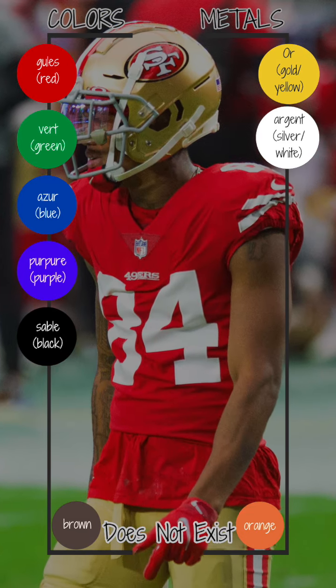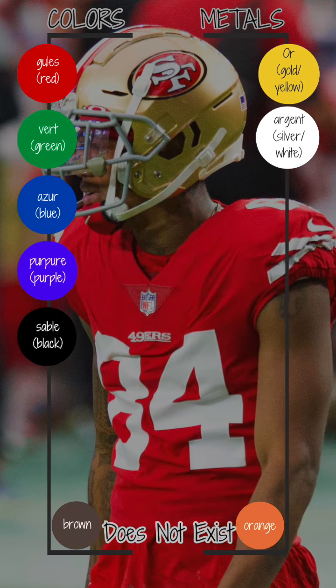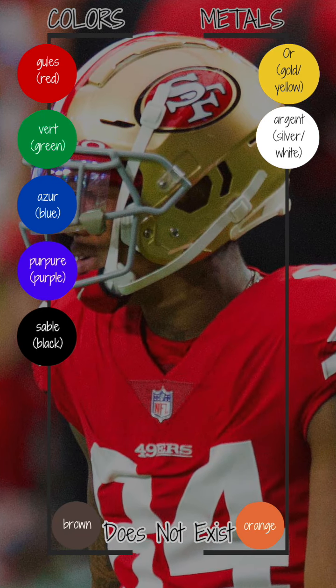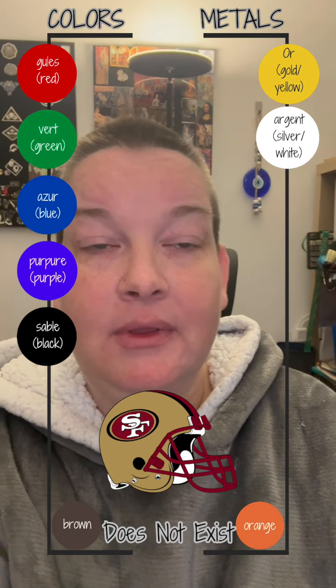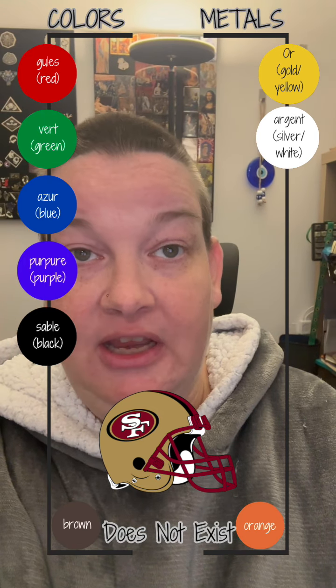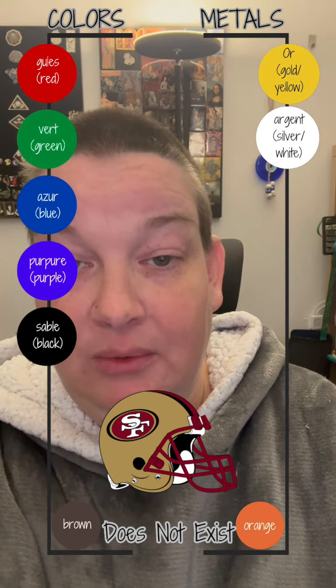So the 49ers lose points for the letters, but the colors are good. Metal on color on metal on color on metal. So the heraldry is actually or Roman letters S and F Argent, offset within a cartouche sable to sinister, voided or in goals.